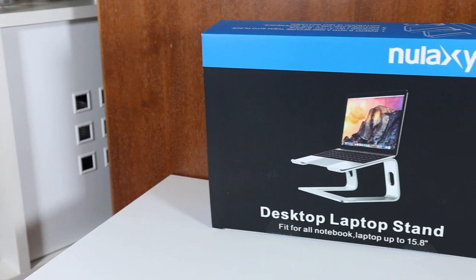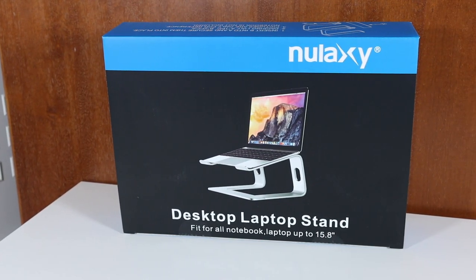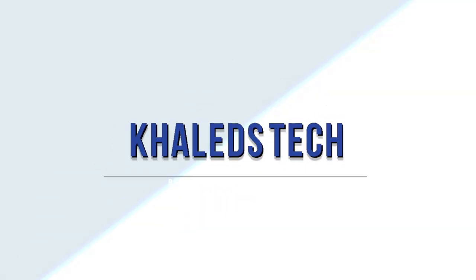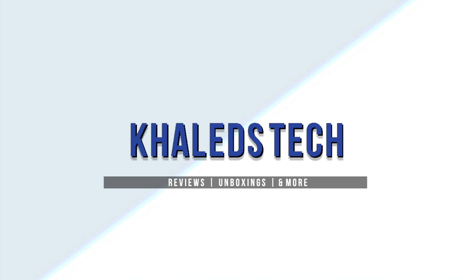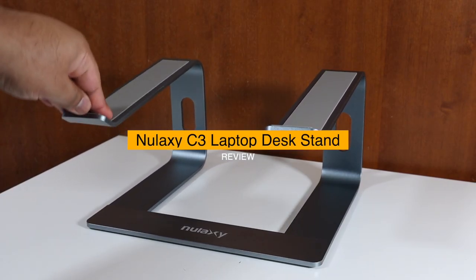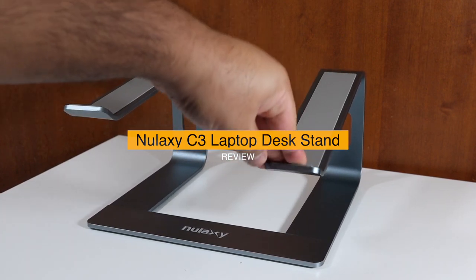A long time ago in a new Laxi far far away — if you want cringy intros like this, hit that subscribe button. Today we are reviewing the new Laxi desktop laptop stand.